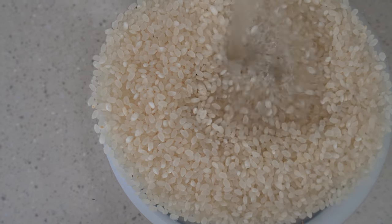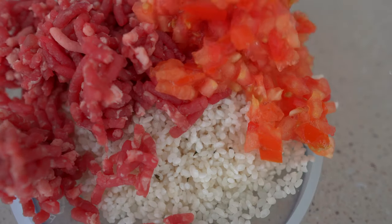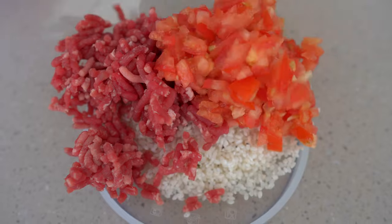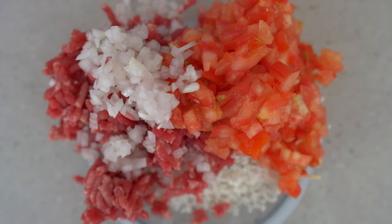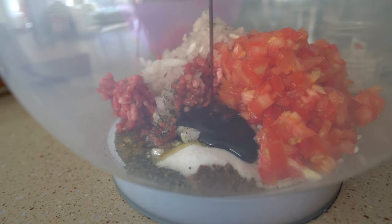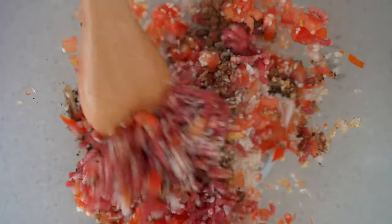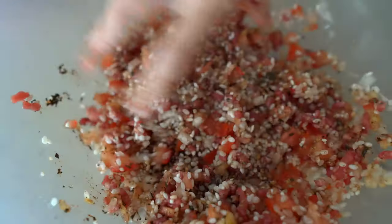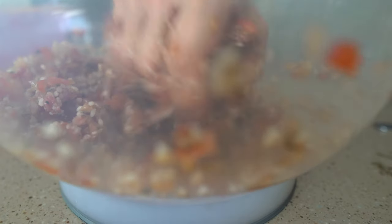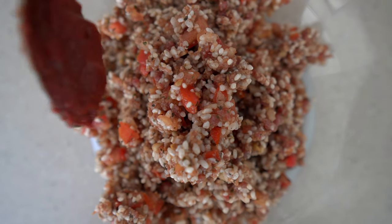We're going to need short grain rice, which is very essential because it will basically prevent the Kousar from breaking. In a bowl, we're going to add the washed short grain rice, the minced meat, the finely chopped tomatoes, the finely chopped onions, the seven spices, the dried mint, a bit of salt, the olive oil, the pomegranate molasses — you can find it in any supermarket in Abu Dhabi — and also a bit of finely chopped garlic. We're going to add a bit of tomato juice as well.